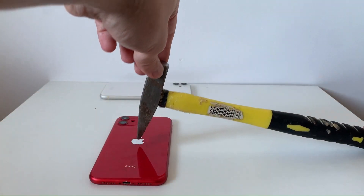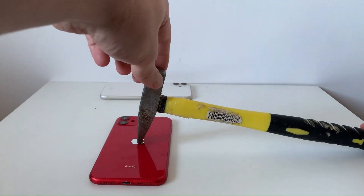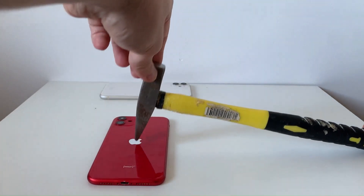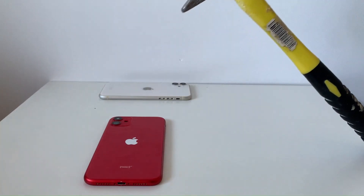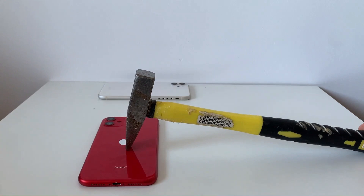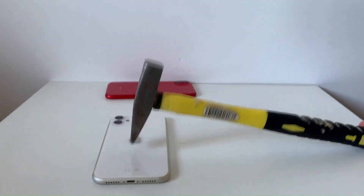Let's get straight into the action. I start with the original case. In the first test, I will let a hammer fall on the middle of the back glass from three different points. This one did well — let's try the aftermarket one to see if it holds up.